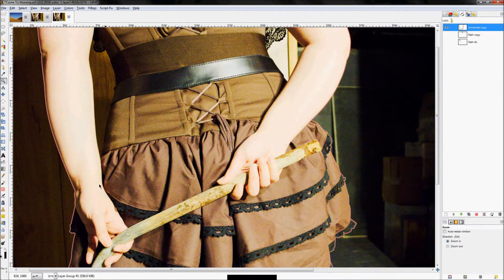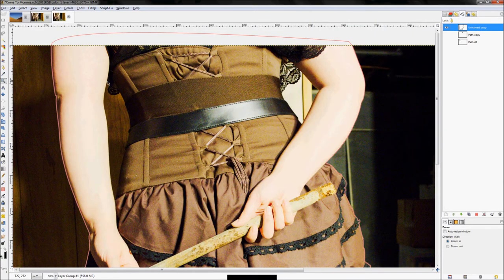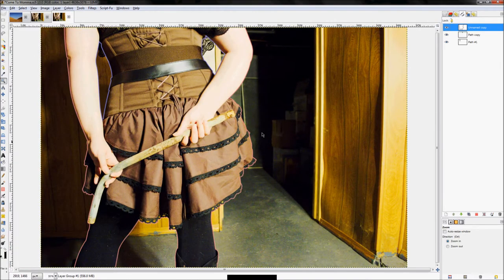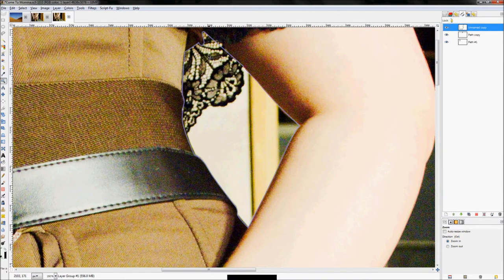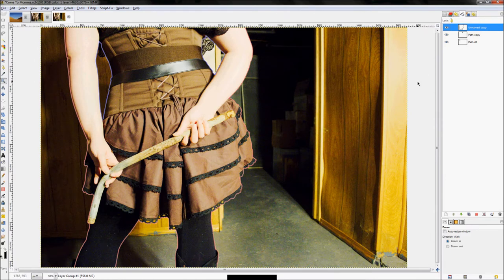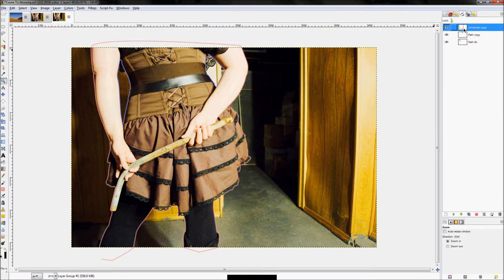Once you get your outer edge traced, you'll also need to trace the inside areas — here and here — because we don't want the background showing through. You should have a total of three paths: one for the outer edge and two for the inside areas. I actually got rid of the lace detail because there was too much there to work through and it wasn't important enough to keep.